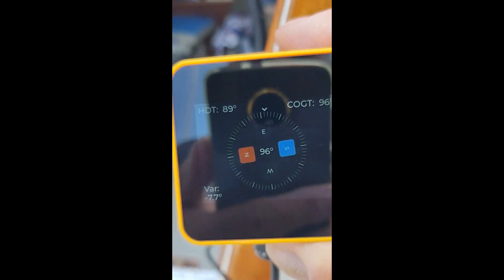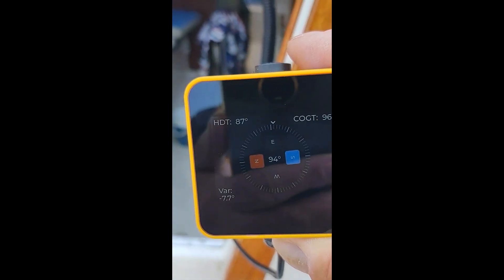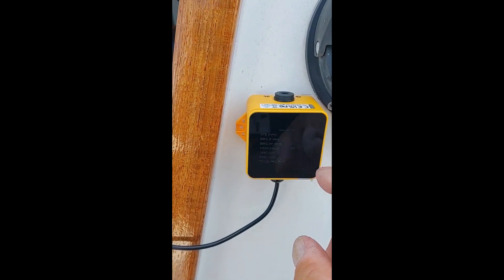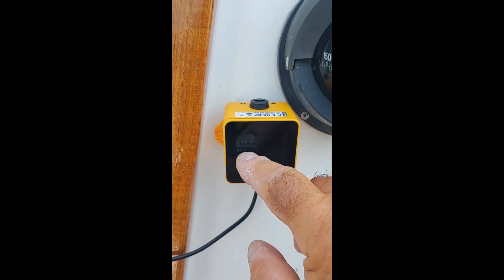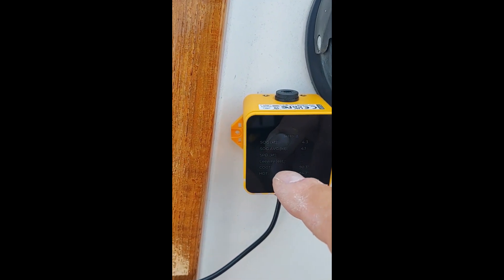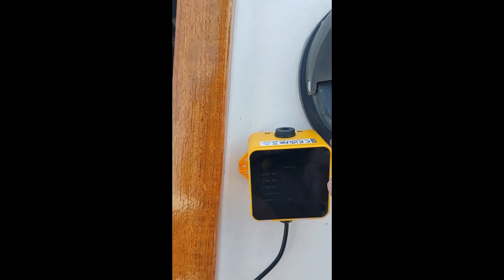It's hard to see during the day, and for my old eyes the screen's kind of small. But you scroll through the different screens — tons of information here. You can monitor just about everything on your boat. I'm going to show you a link that gives you a description of all these different screens.